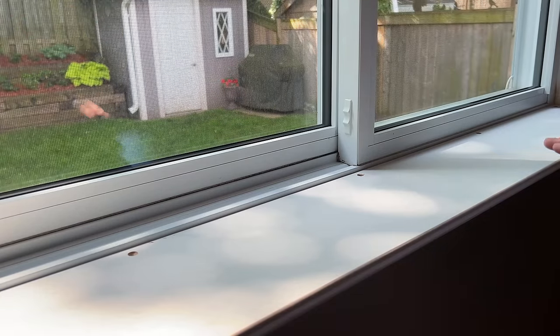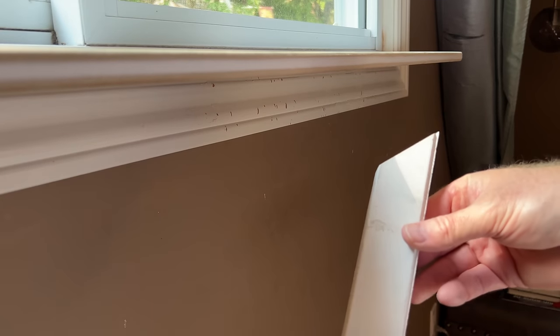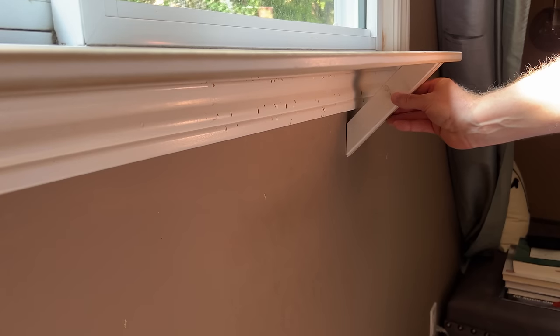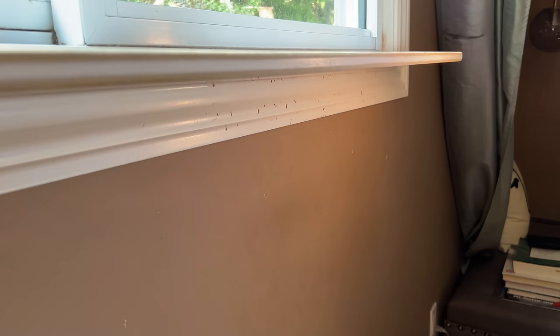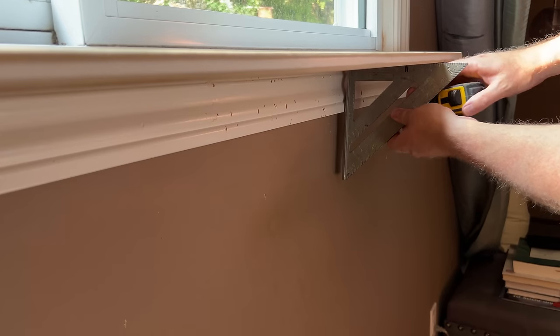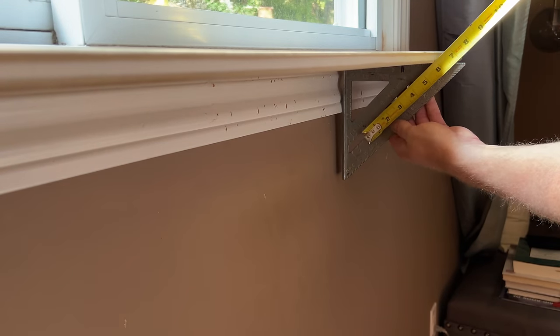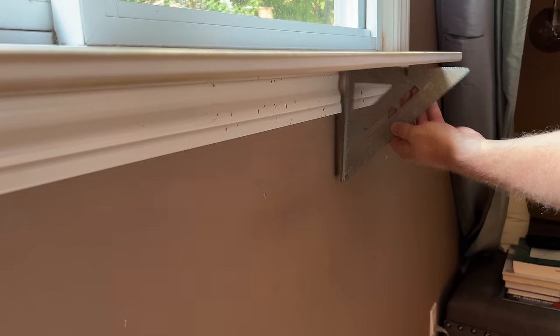Now we're ready to measure for the supports. The support is basically a piece of one-by-two that simply installs at an angle. You can do trial and error with a tape measure, or — what I like to do — take a 45-degree speed square, throw it in there, use the square as a guide. In our case we're looking at about eight and five-eighths inches. That helps you get the number more correct the first time. We're going to cut three of these downstairs at the miter saw.